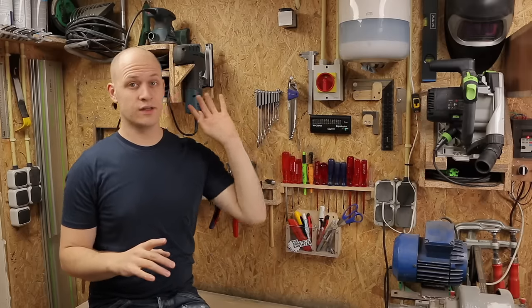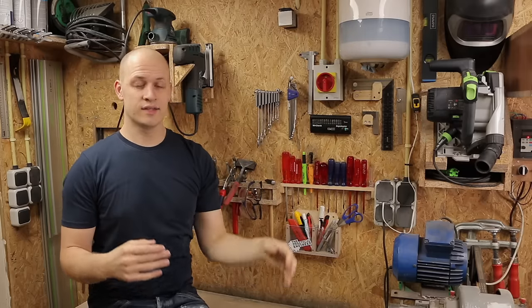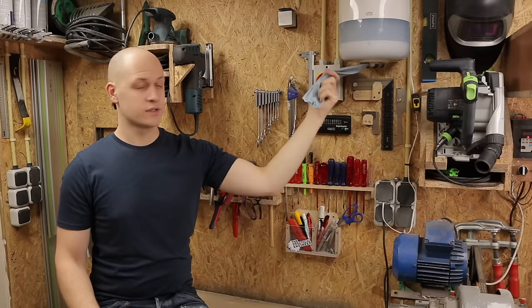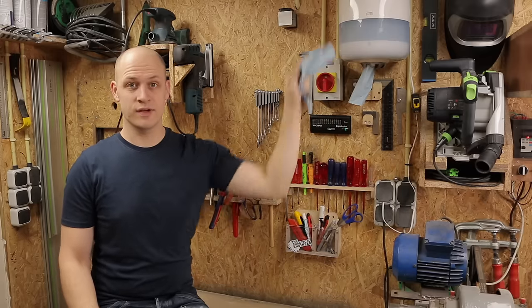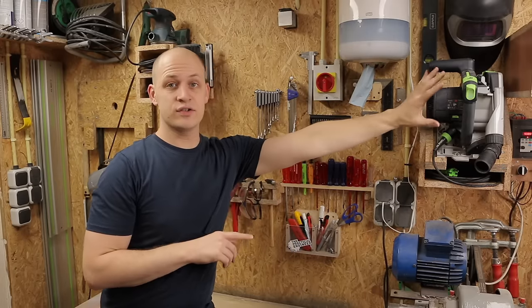Something I also really like that I put in my workshop is this paper dispenser. When I'm working here, it's super handy to have some shop paper at your disposal at all times. So if you're building a workshop, get one of these.